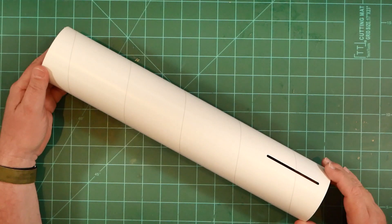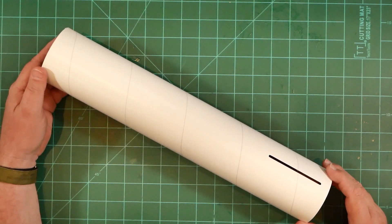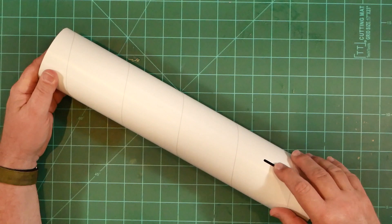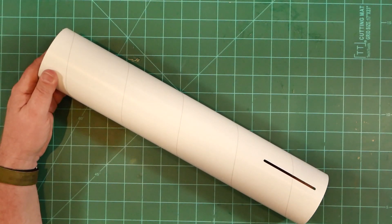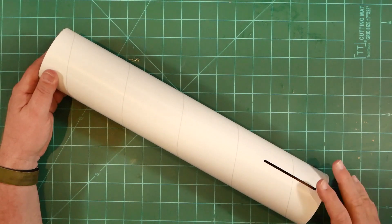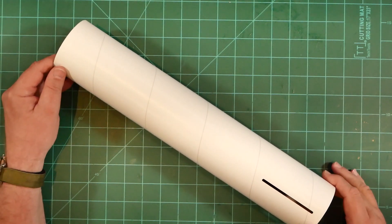Opening the box, we find a beefy 3-inch diameter airframe tube. Slots for fin installation have already been cut. If you've built the recent Doorknob kit from ESDAS, the thickness and quality of the tube seem identical.